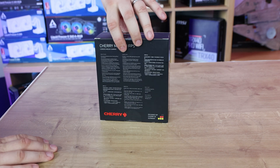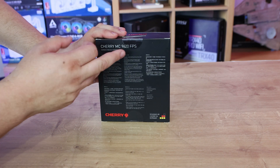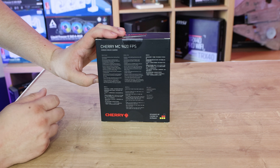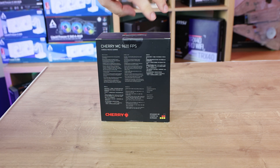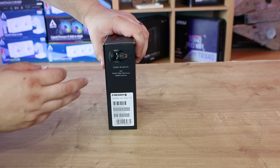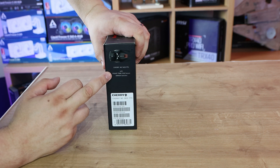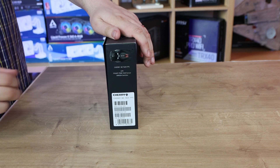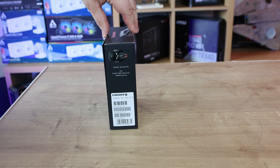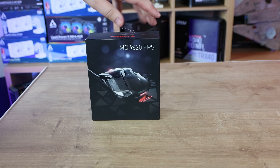On the back of the box there's a lot of writing — Dutch, English, and a few other languages — with some information but quite small to read. The side gives you the barcode and model number. Importantly, it mentions the Pixart 3360 sensor, which would be nice to highlight on the front because that is a big selling point. Pixart sensors are top-of-the-line, found in top-end products.